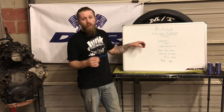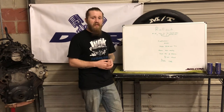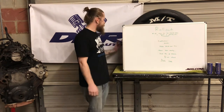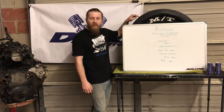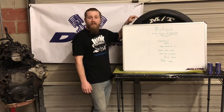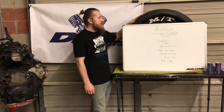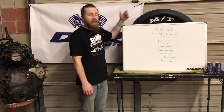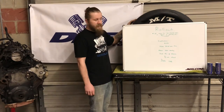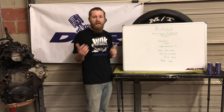In terms of rollout, per Mickey Thompson, a difference of up to half an inch between the two tires is allowed. When you buy a new set of tires like these, there's a silver permanent marker written on the contact surface of the tire indicating the rollout measurement — for example, something like 102 and three quarters. You want to make sure the two tires you have are within half an inch of each other.